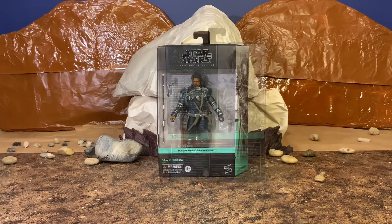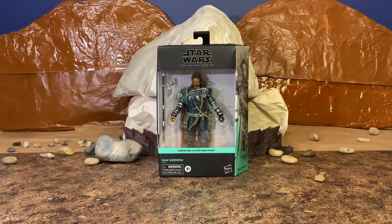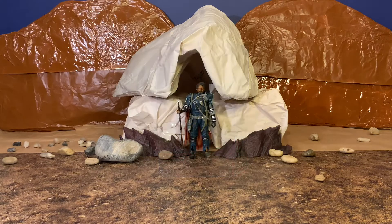We're going to open the package up, get a look at our figure and all of the accessories, the detail on the figure, and of course we will get our figure in a very cool diorama. We have our Saw Gerrera out of the box. First impressions — I do like him a lot. I think he is a very good-looking figure; the face sculpt, all of the detail. This is just off of first appearances, but again, first impressions with this figure, I do like him a lot.